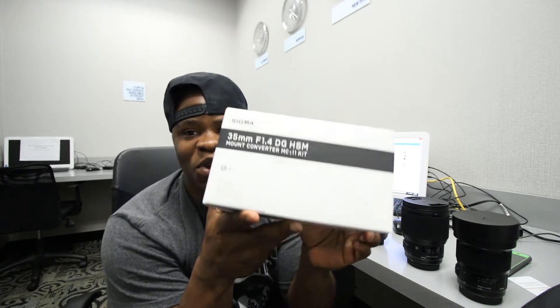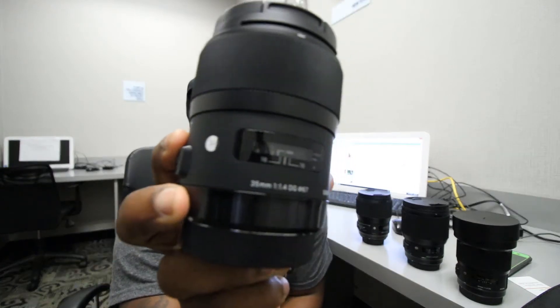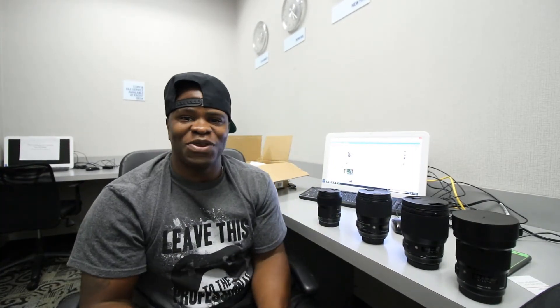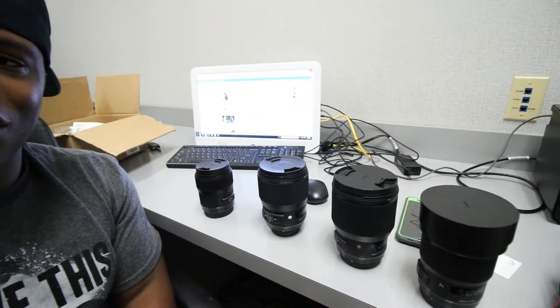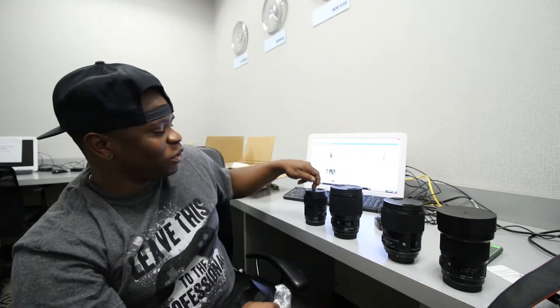I have now added the 35mm f1.4 Art — yes, I have the trinity now. Previously I had the 35mm f1.4 Canon, the 135mm f2, and the 85mm 1.2 L2. They were amazing, but I just felt like I wasn't getting that pop in my shots. So I changed over to all Sigma — look at that 35mm 1.4 Sigma Art! There you have it — my holy trinity Art: 35, 85, 135.